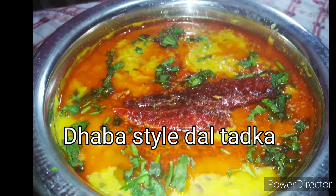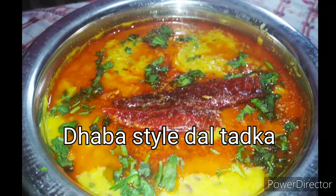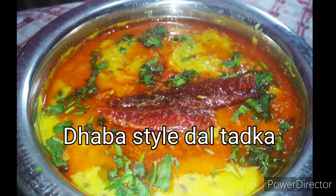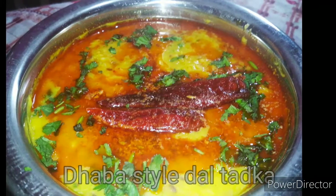Hi guys, welcome to Love's Kitchen! Today we will make a new dish. If you have not tried this before, you can definitely try this recipe.